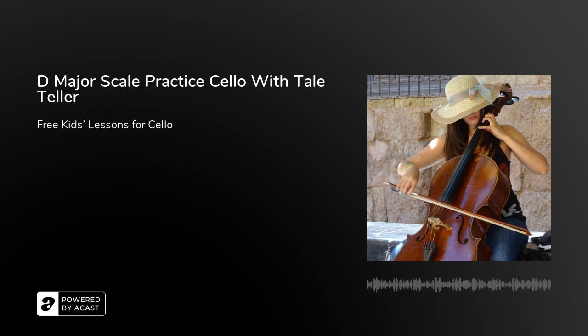Intonation means how well you play the note as it should be played, and this is something that string players struggle with all the time. We're very easily going off key. So let's look at the D major scale.